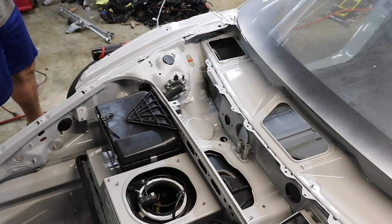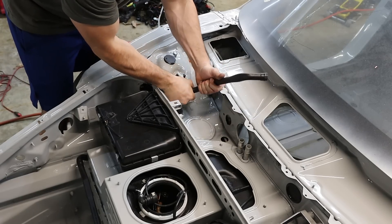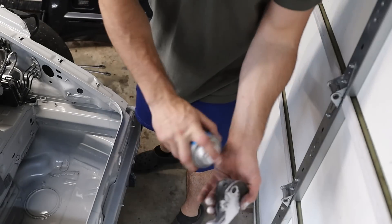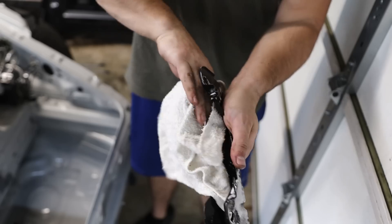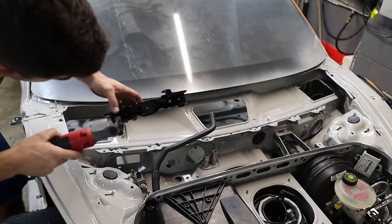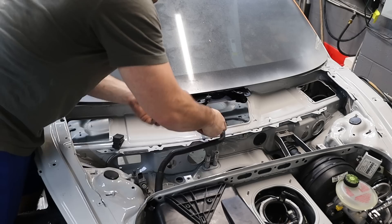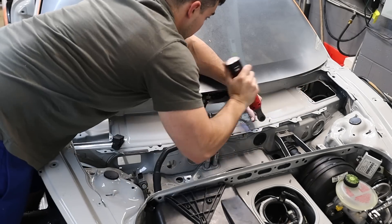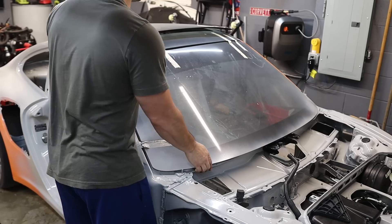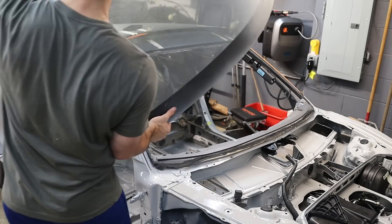While I waited for the battery tray to dry, there were a ton more parts to install on the car. I guess I really don't need this windshield to be here in my way anymore — it's really not helping anything, it's just in the way.